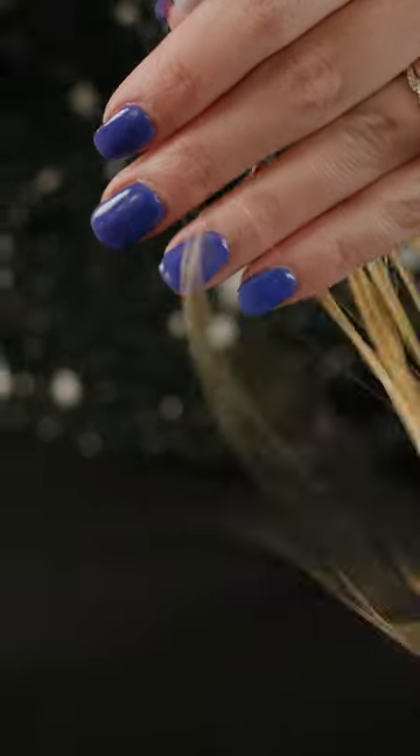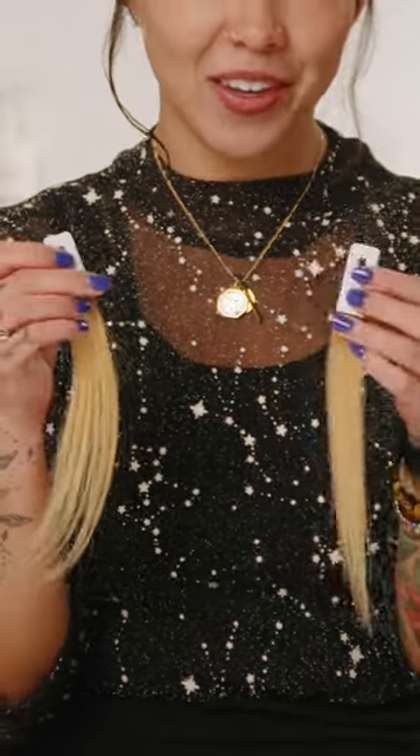Then follow up with the number five bond maintenance conditioner. After we rinse the number five, it's just that simple — super quick and easy to keep your client's hair healthy and get it repaired. Now we're going to style as usual using our favorite Olaplex product. And as you can see, the hair is shinier and healthier looking from the inside out. You can feel how dramatically different the hair is from where we started.